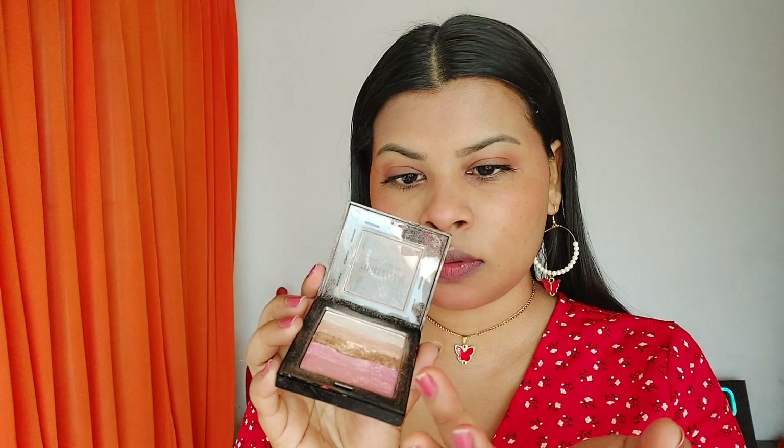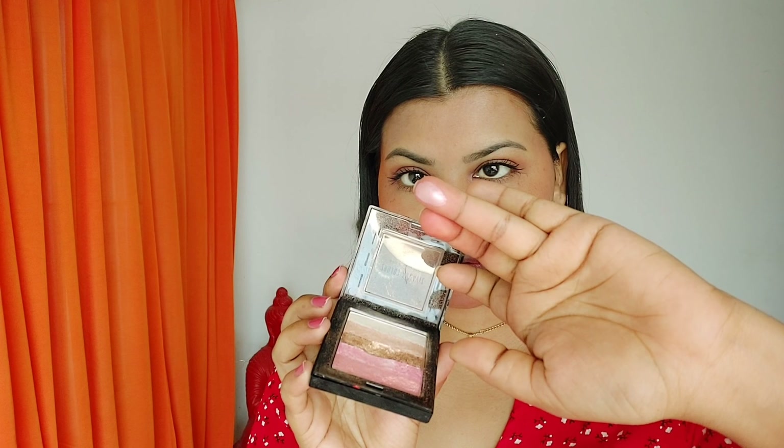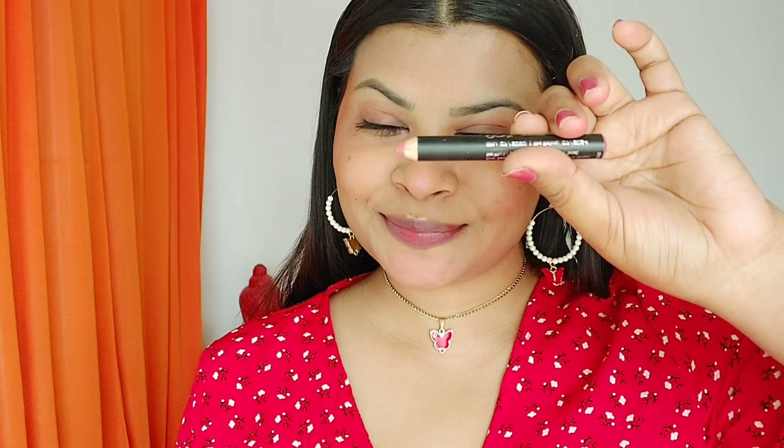Next I'm mixing two pink shades from the palette and applying them on my cheekbones with my fingertips, spreading in an upward dab-dab motion. The glow on my skin right now is amazing — the camera honestly isn't doing it justice.